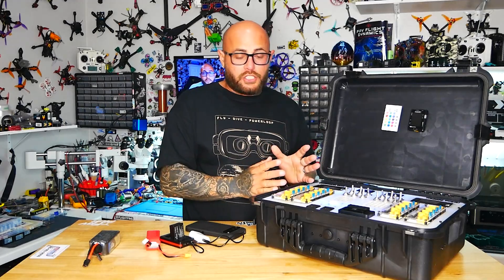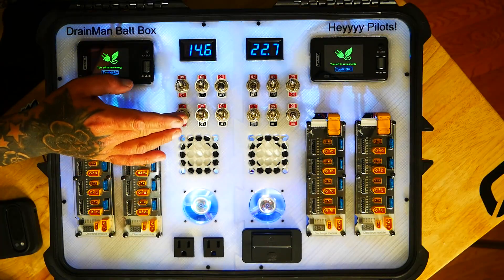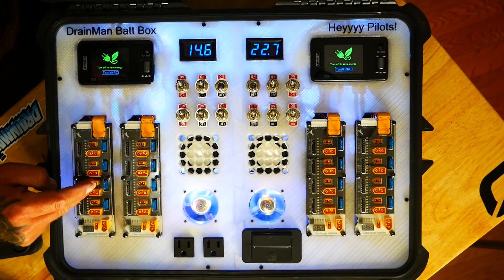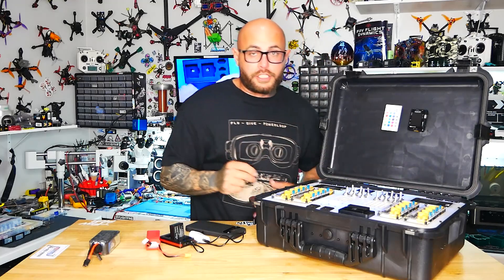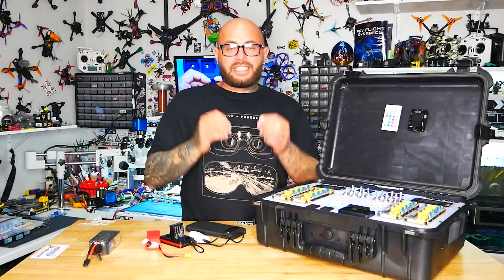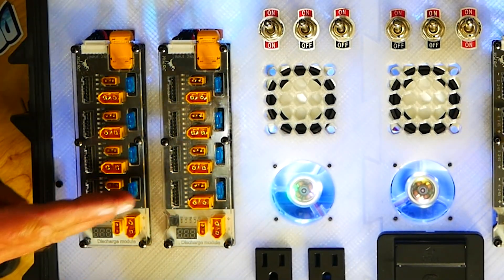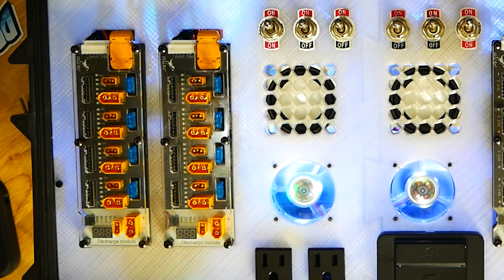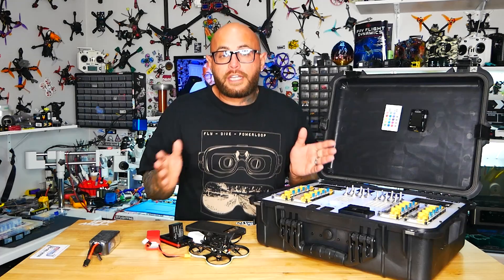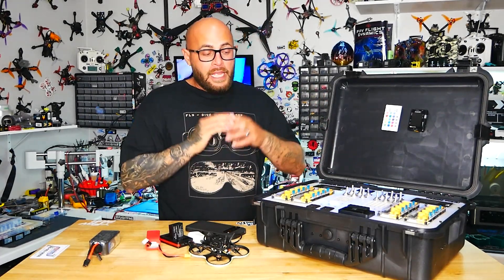Let's dive into the meat and potatoes — what does this do for charging? I'll kick this on, and that allows me to use four parallel charging boards. Each one has four connections, so I can charge up to 16 batteries at a time. They are doubled up — XT60 and XT30 — so if you fly a micro and need XT30, it's here and it's loaded.